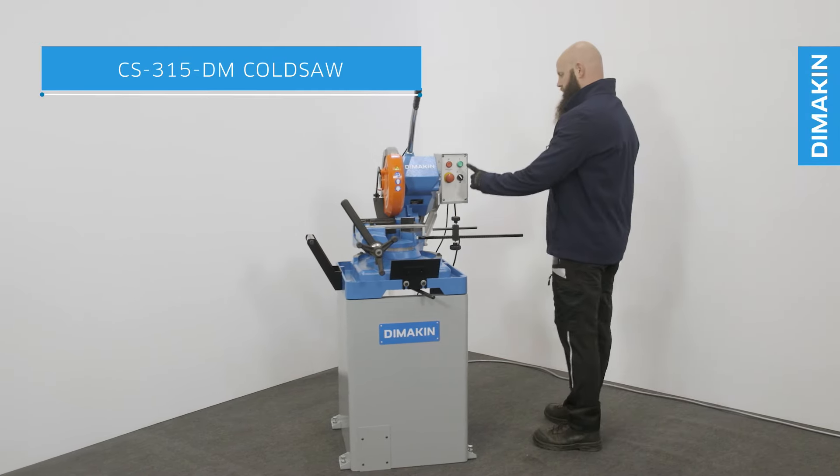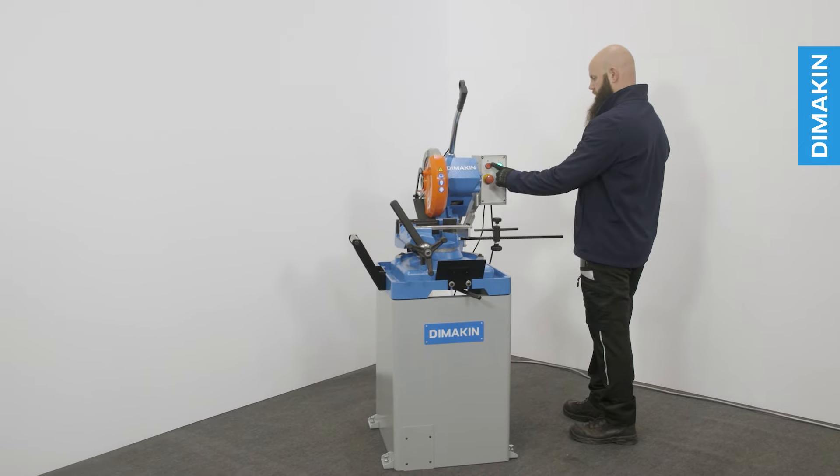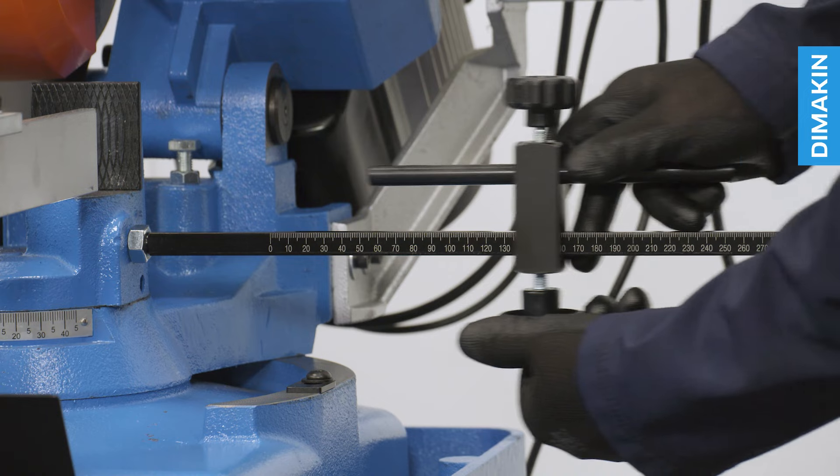The CS315DM cold saw is a dual mitering, manually operated, industrial grade cold saw and the ultimate solution for clean, burr-free cuts in metal.